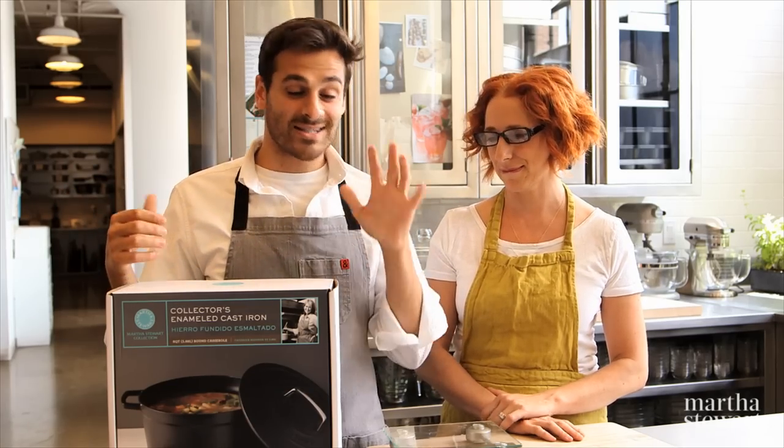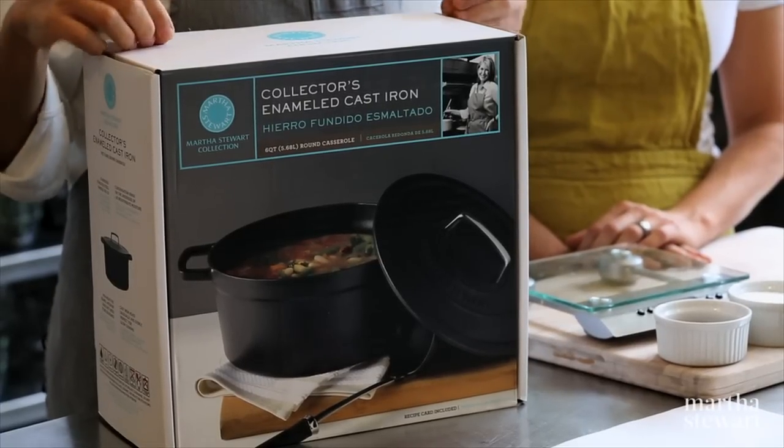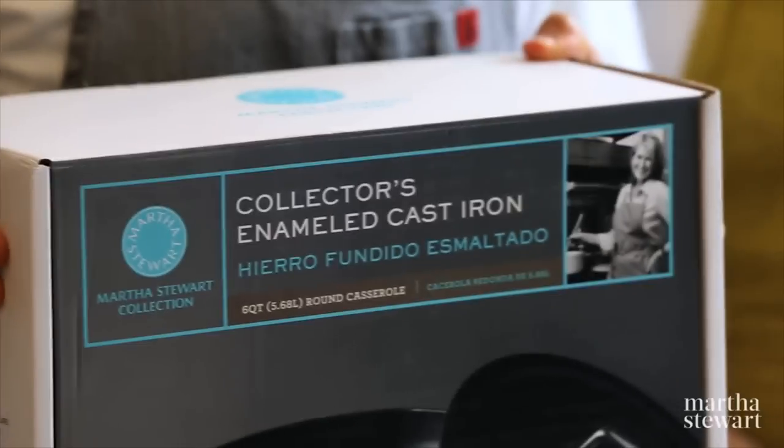We've received so many great questions — over 500 questions — and today we're going to answer a handful of them. As always, write in the comment section below because we want to hear from you. We promised that one lucky viewer and commenter would receive an enameled cast iron casserole from our Martha Stewart collection at Macy's, and that winner is Cooking with Cricket. So look out — this will probably go directly to your door because it's so big — and we're also sending you a signed cookbook from Martha herself.